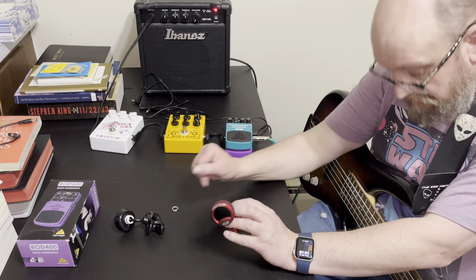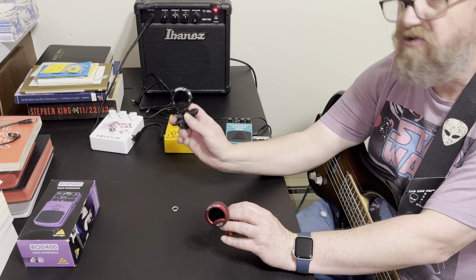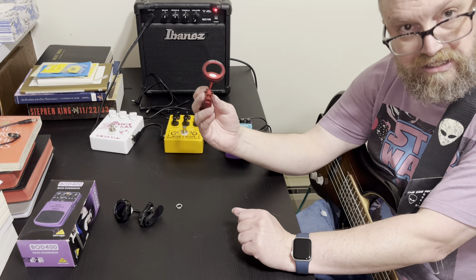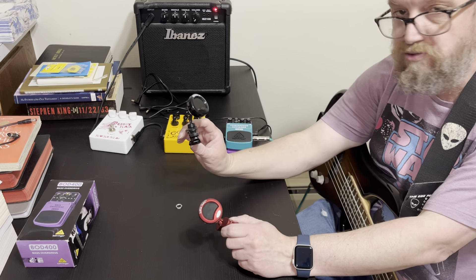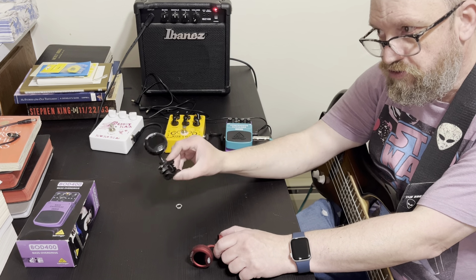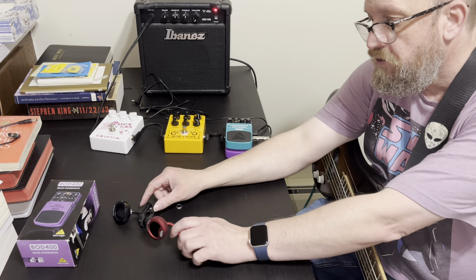One quick thing — I was struggling getting my bass in tune tonight. This Snark X works great for guitar and ukulele, but the Super Tight Snark works great for bass. I tried using the Snark X to tune two basses tonight and it struggled with the lowest string of my six-string bass and my five-string bass.